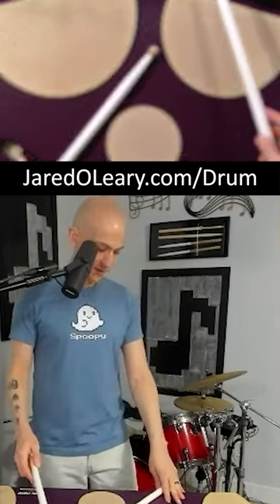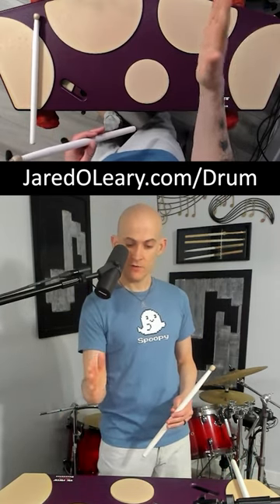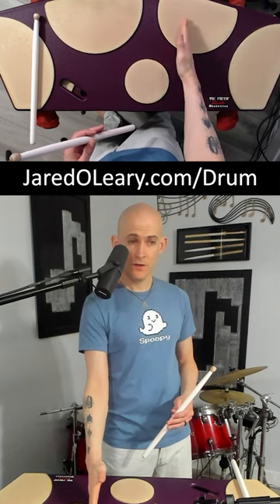The way that Stevens talks about this is that when you're moving from one note to the next note, you want to have it so that your stroke goes straight down, you come up at an efficient angle, and then you go straight down again.